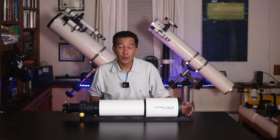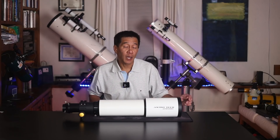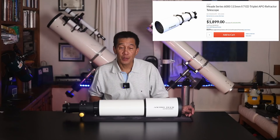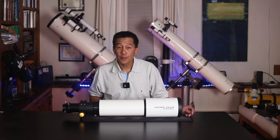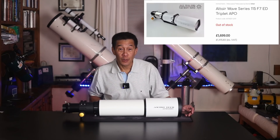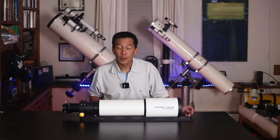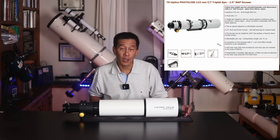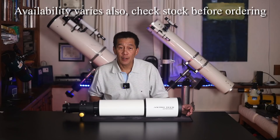These brand labeling agreements mean that this same basic model has been available under many different nameplates. These include the Meade Series 6000 115, the Stellarview SV-115, Orion had it as the EON-115, Altair has it as a 115, and for those overseas, I believe TS-Optic has the same telescope under their nameplate as well. Prices vary depending on who you buy it from and what accessories you get with it.